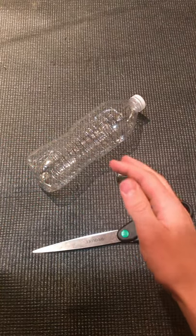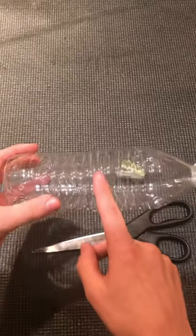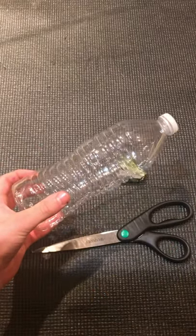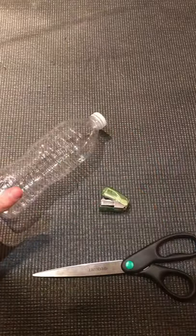What is up and welcome back to a brand new YouTube short! Today I'm gonna be showing you how to turn this bottle into a DIY fish trap. All you're gonna need are some scissors, your bottle, and a stapler or glue.